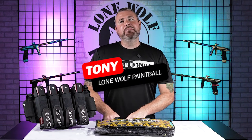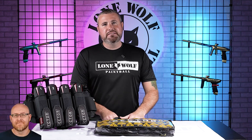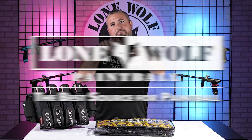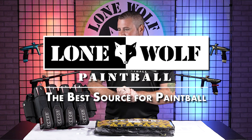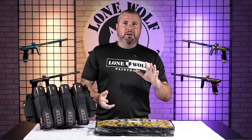What is up guys? It is Tony from Lone Wolf Paintball and today we are talking the brand new Sector Pro Harness. Because who's the best source for harnesses? That's lonewolfpaintball.com. So we're gonna jump right into this one — a little introduction here with the Sector Pro Harness.